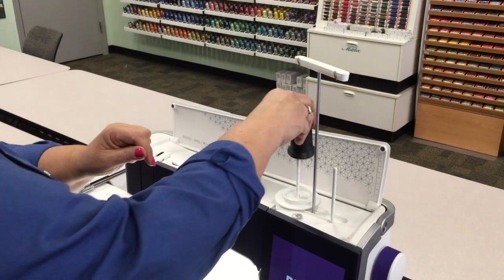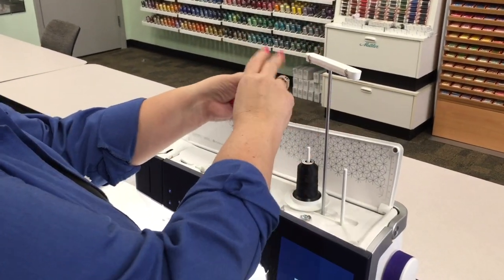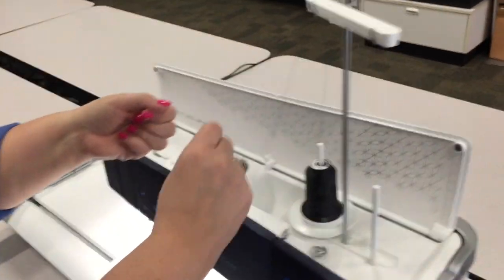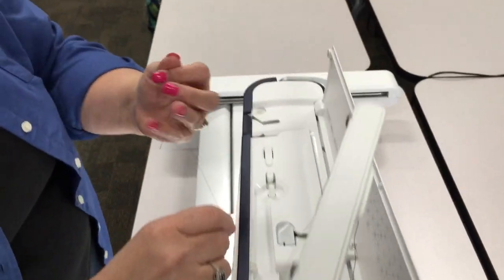I'm going to start with putting the thread in. We're going to get it into the first thread guide, which is up top here. I like to hold my thread all the way while I'm threading until I hit the first thread guide near the needle.